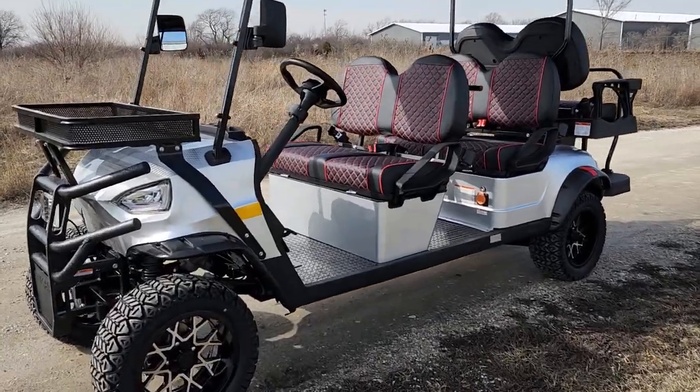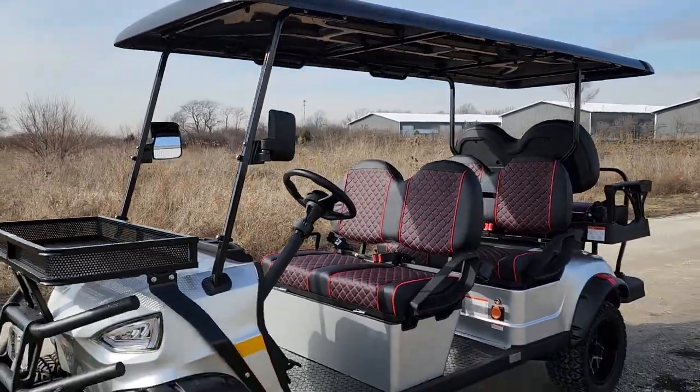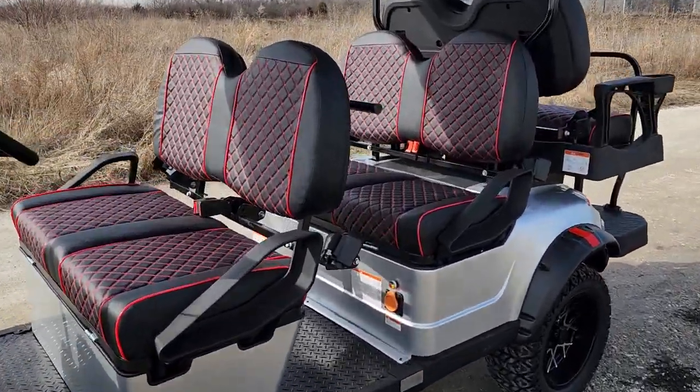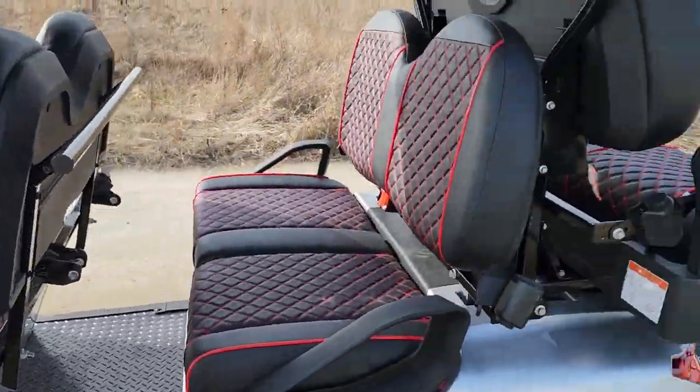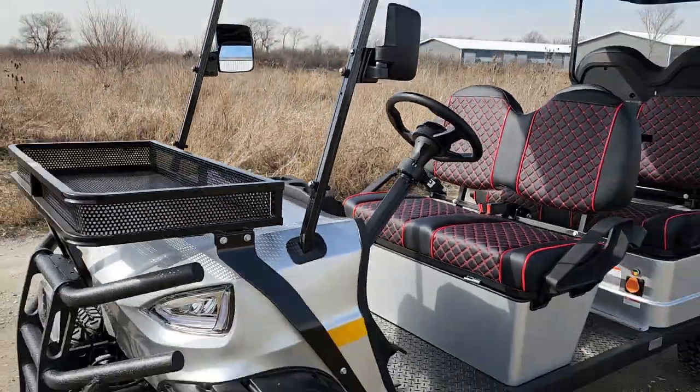What's up everybody? It's Gary here from saferwholesale.com and today we're doing a little video of the Renegade 48 volt six passenger electric golf cart. This one here has all kinds of goodies on it and comes pretty much fully loaded as you can see here right in the video.